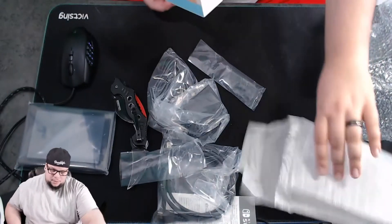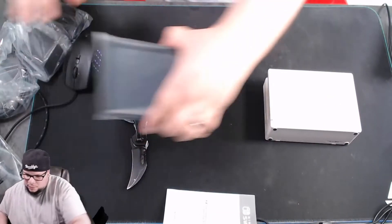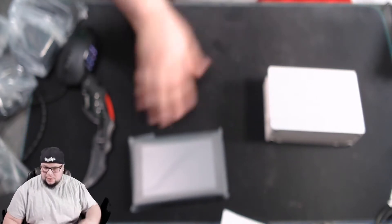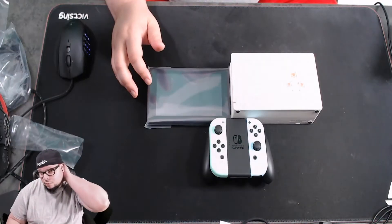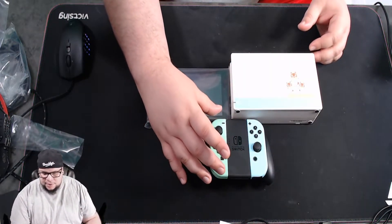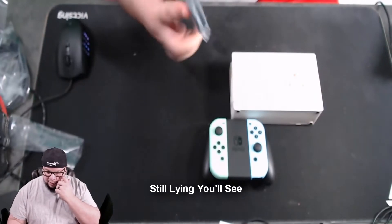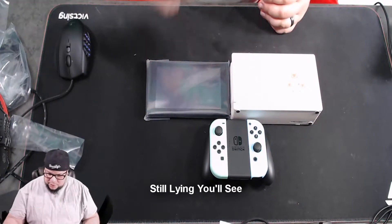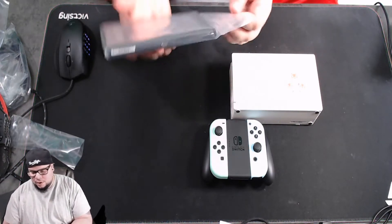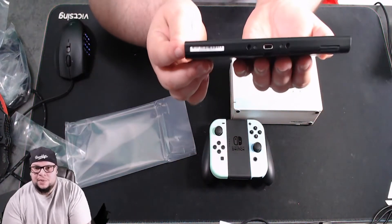I didn't get a screen protector for this Switch. Here's everything — the two joy-cons. Pretty much what's customized is the joy-cons and the dock, so if anything else needs to be replaced you could just get a standard one. The screen right here has a USB-C plugin.